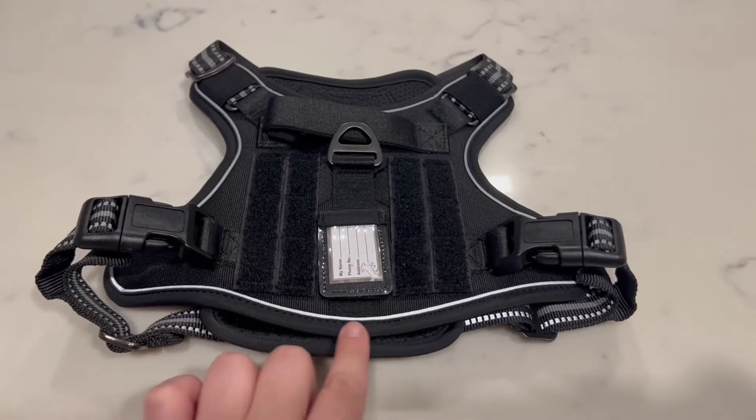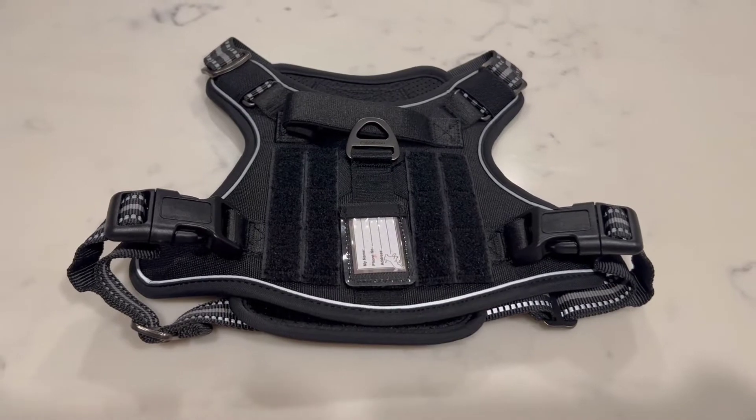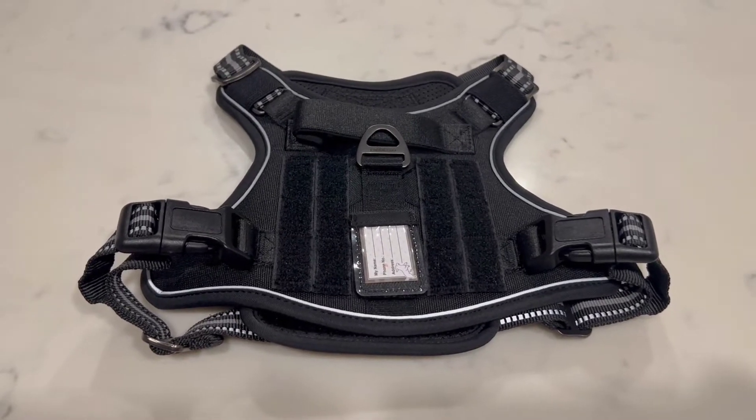And finally, it has some reflective piping, as you can see here, to make sure your dog is visible in low light situations.